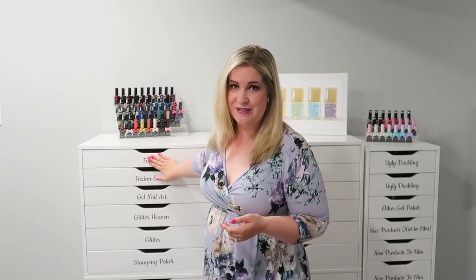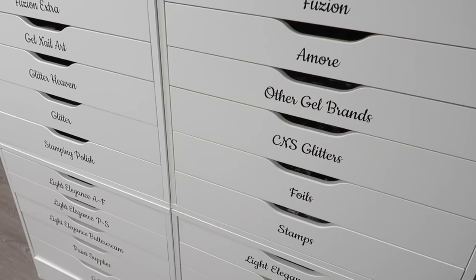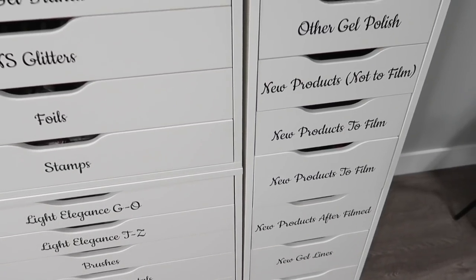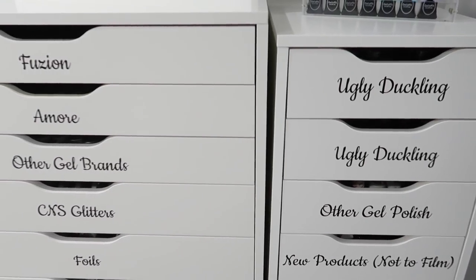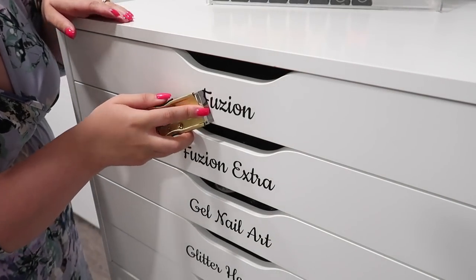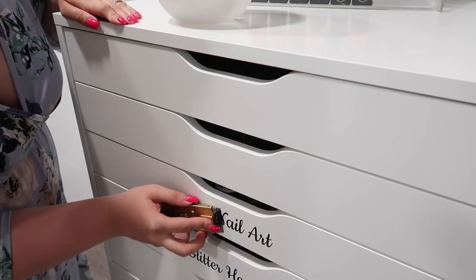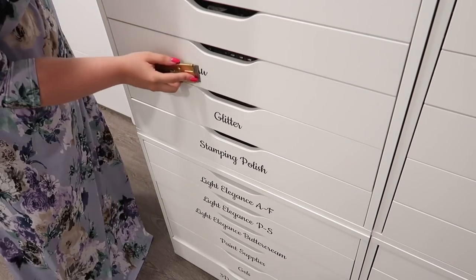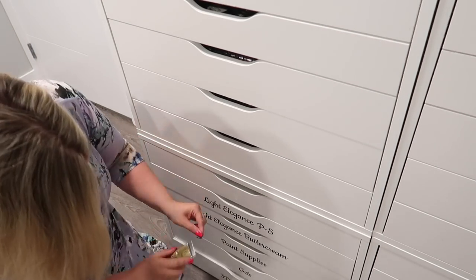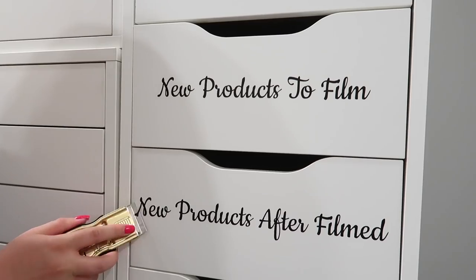First thing we're going to do is remove all of these old labels here — just wanted to give you guys a little overview of what they look like before. All I have on here are some vinyl decals with text showing the contents of each drawer. That's all I've done to customize them so I know what's in the drawers ahead of time. So first we're going to remove all of these. I'm just taking one of these flat scrapers — I believe I got this from Canadian Tire. They were actually super, super easy to come off. This was the part I was dreading the most because I wasn't sure how hard it was going to be, or if they were going to leave anything behind. They didn't, which was really nice.